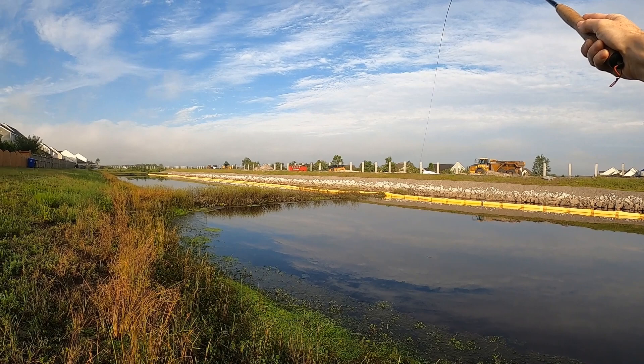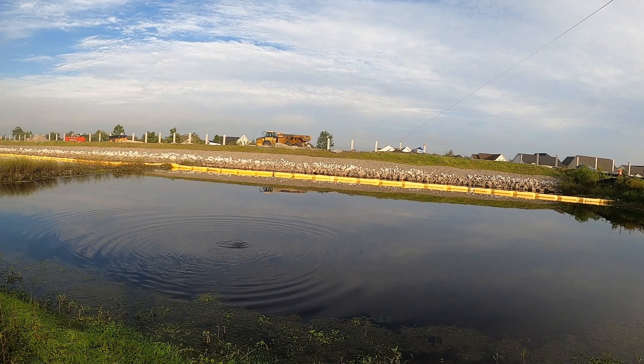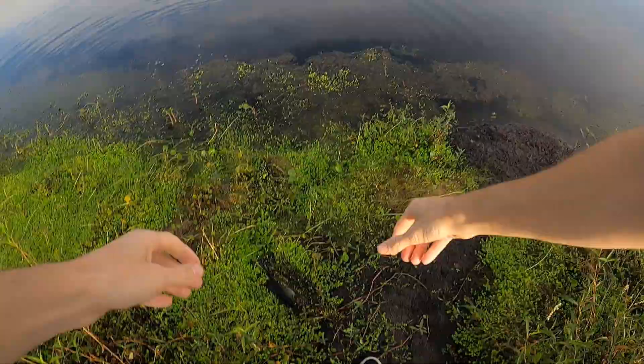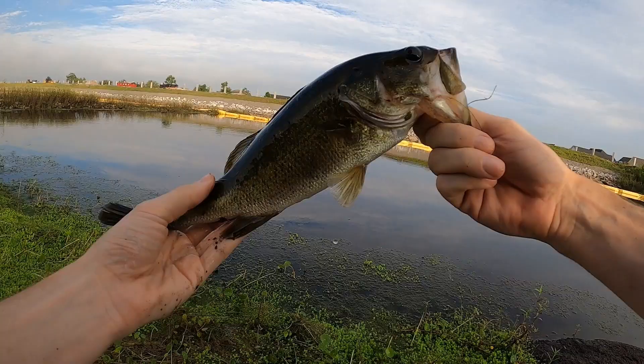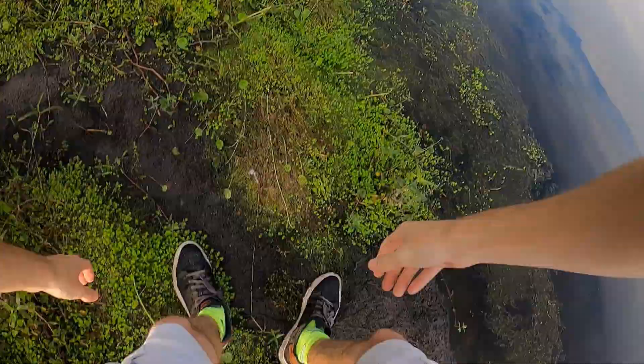Got another something here guys, feels like another bass. Yep. Nice little jump on him too — he must be hooked good if he didn't come off. I'm going to tire him out a little bit, and he's in the grass, of course he's in the grass. Another nice sized little bass, not too big but definitely a cute little guy. We're going to release him over this way.